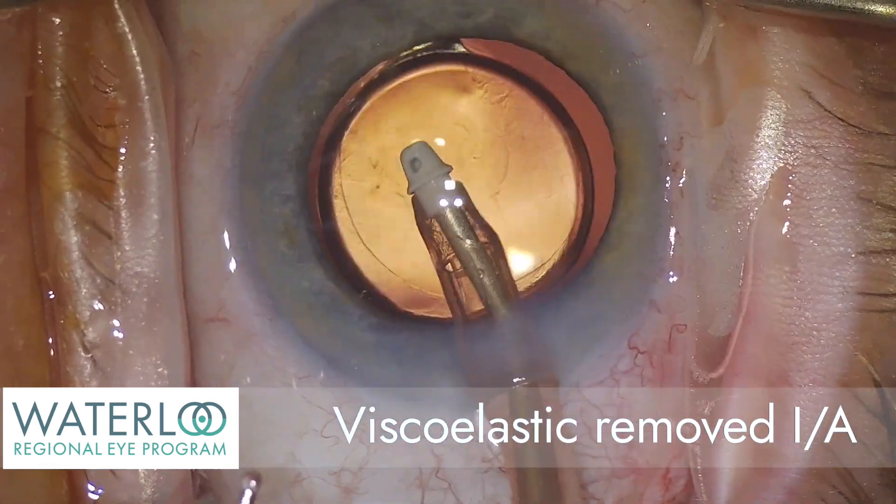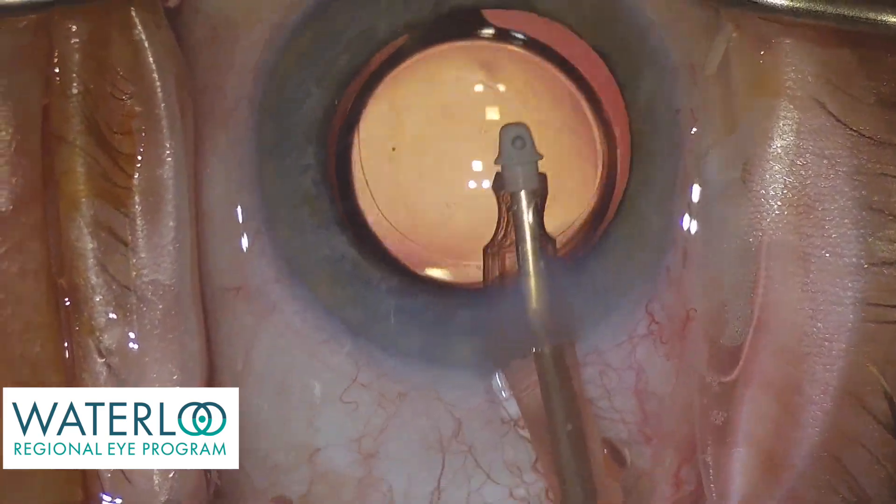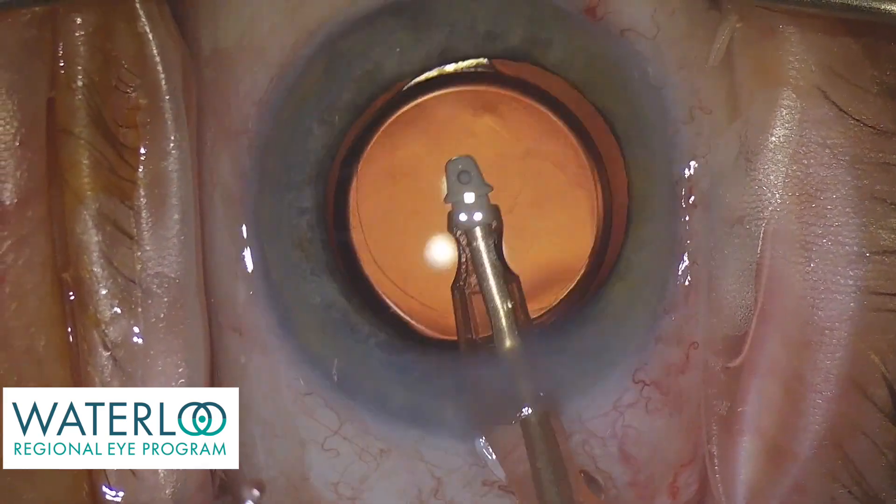The viscoelastic, the supporting material used during the case, is now removed with aspiration and irrigation fluid.